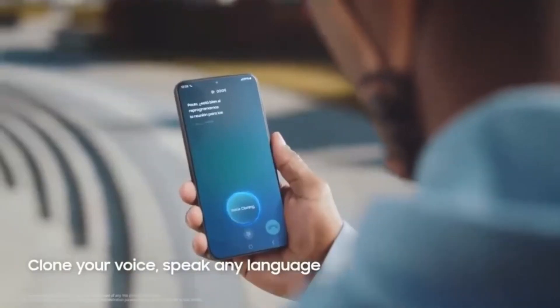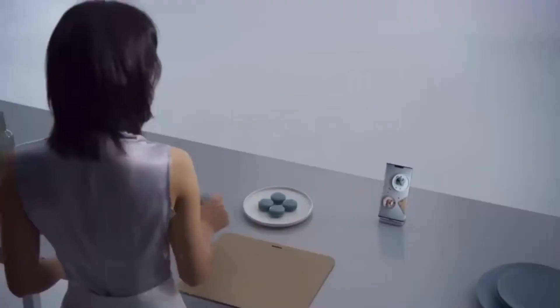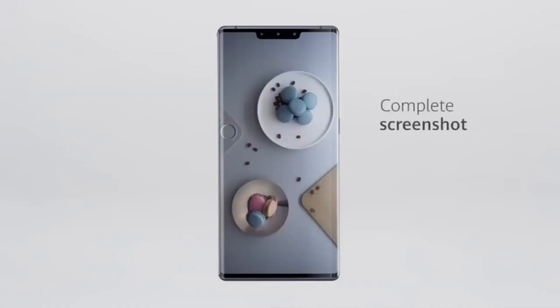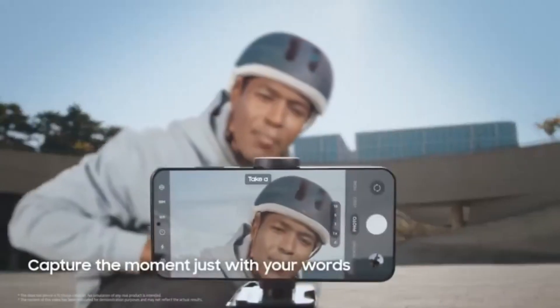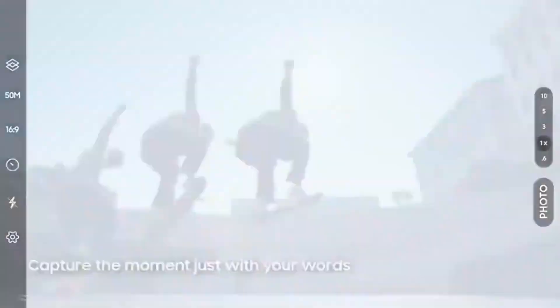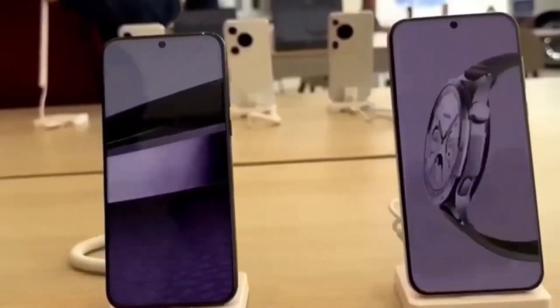The second sensor is a brand new development: the SC5-9MOX-S. Like the first, it carries a 50-megapixel resolution but with a slightly smaller 1/1.3-inch sensor size. It also adopts RYYB technology and may serve as a periscope lens in future Huawei flagships, making it suitable for advanced zoom capabilities and likely enhancing telephoto performance.